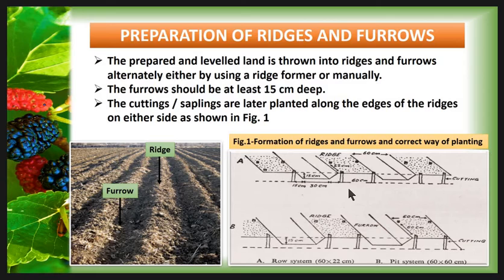This layout is for the row system. In the case of the peat system, the length of the furrow is about 60 cm and the length of the ridge is 60 cm, but the distance between two cuttings is 60 cm.